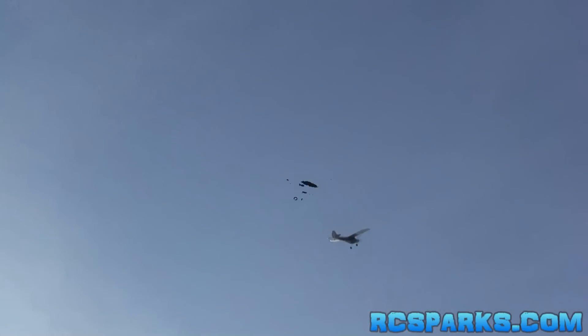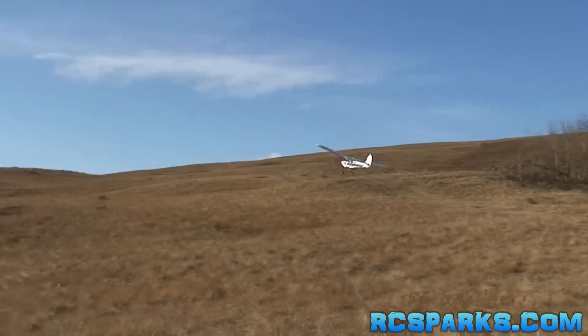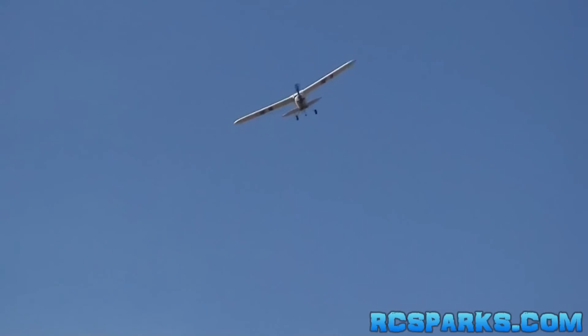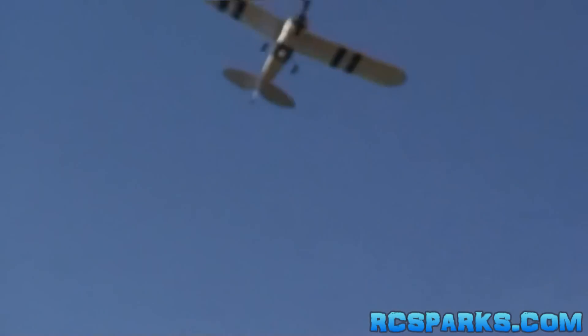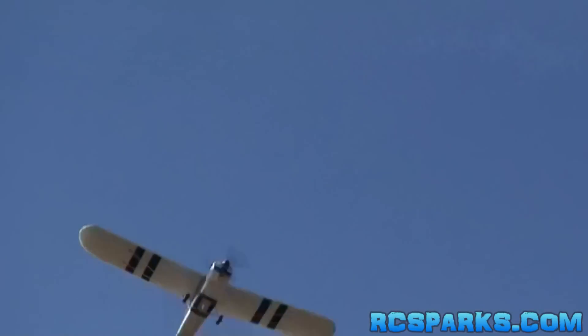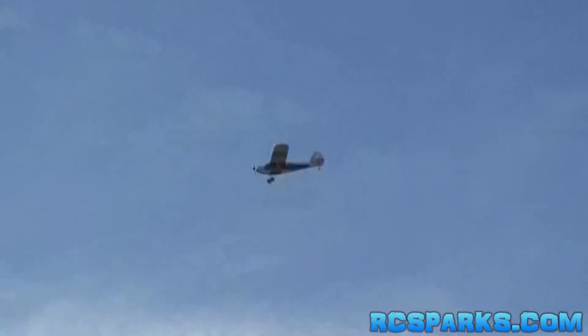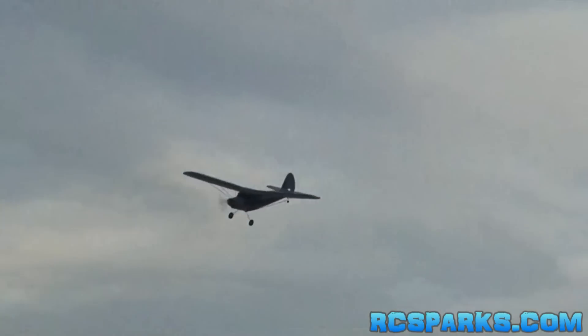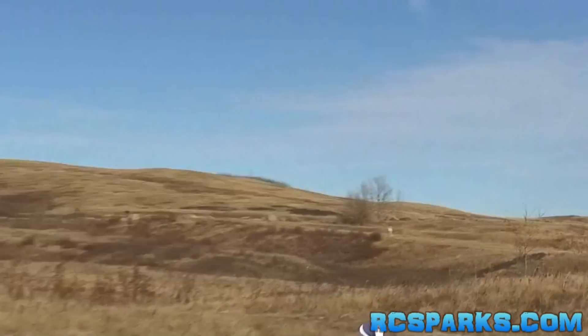I'm done right now, I'm going to go slow. I'm going to try and land it. Landing is my most challenging thing I'm learning right now — it's the approach, it's like actually getting the plane where you need it to be. Throttle up, don't stall it, bring it around for the approach right here — down, down, and there's my landing.